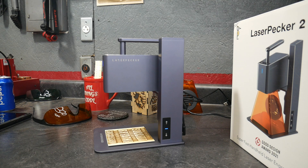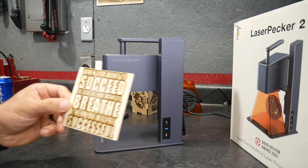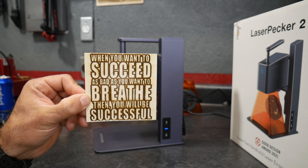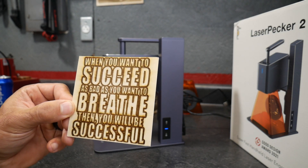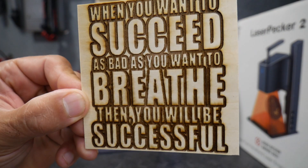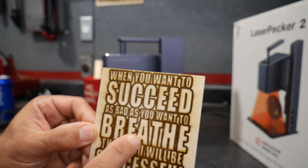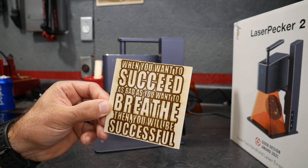It just finished up, so we'll go ahead and take a look at it. I did adjust the depth so it would be a little bit deeper than the previous project. I think it turned out pretty good — looks sweet, centered up perfectly. Got a little bit of burn, which was due to me messing with the settings — I turned it up a little too hot. But pretty nice. Nothing a little bit of sandpaper can't fix to clean that up.